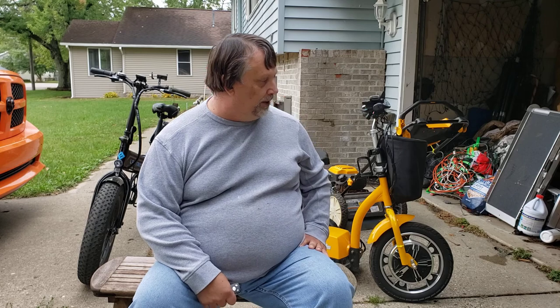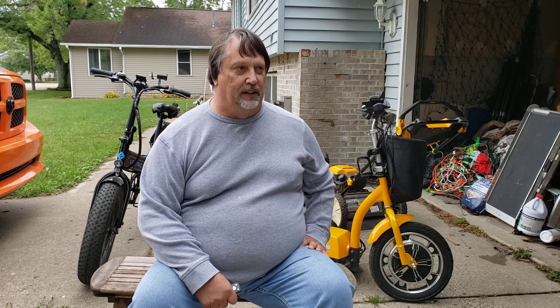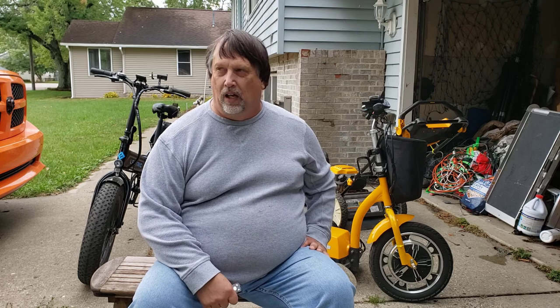Hey YouTube, I thought I'd do a short video today. I'm outside and it's kind of windy, so I'm sorry about the wind noise. This video is about whether or not you should buy an electric bike or something else, and it's going to be based pretty much on disabilities.